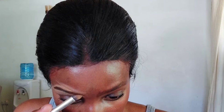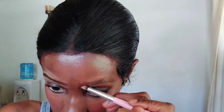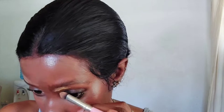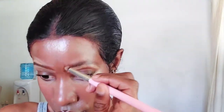The first thing we're going to do is define our eyebrows by applying concealer above and below our eyebrow. The concealer you use should be a few shades lighter so your eyebrows can be more visible in the evening. The concealer I'm using is the Maybelline Fit Me Concealer in the shade Caramel. After applying, make sure you've blended it well.